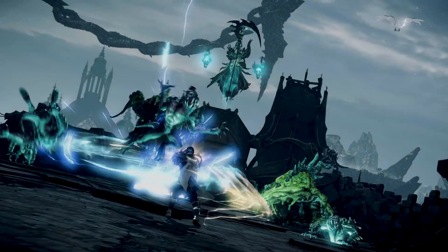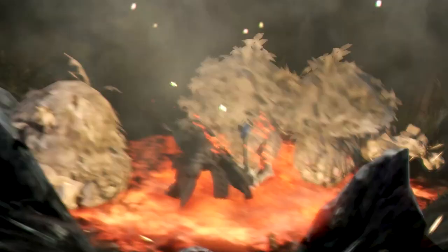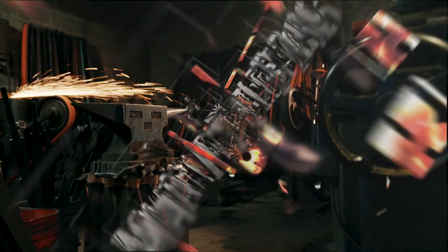This episode is sponsored by Amazon Games. I'm Kerry Stagmer and we are the blacksmiths of Baltimore Knife and Sword. We're going to be building some of your favorite things and fantastic objects you've never seen before. This is Man at Arms: Reforged.